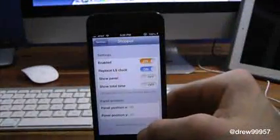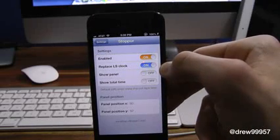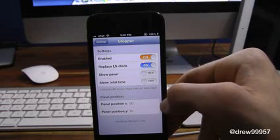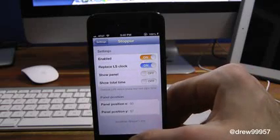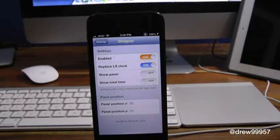You do get a few options within the settings. Inside the settings application we have: Enable, Replace Lock Screen Clock, Show Panel, Show Total Time, and down here we can set the panel position and the other panel position as well. I just keep it as default — 50 and 97.